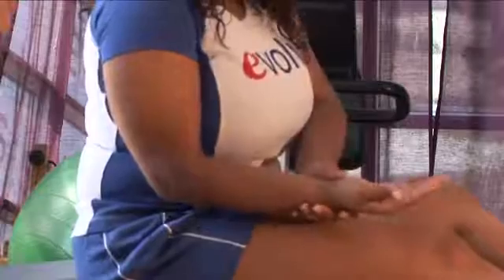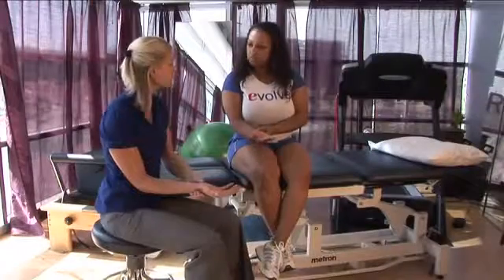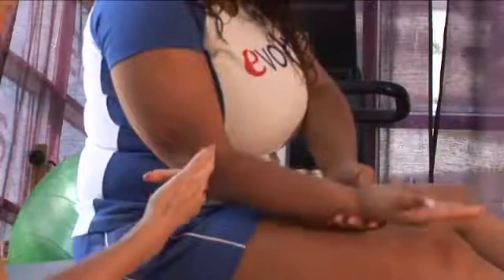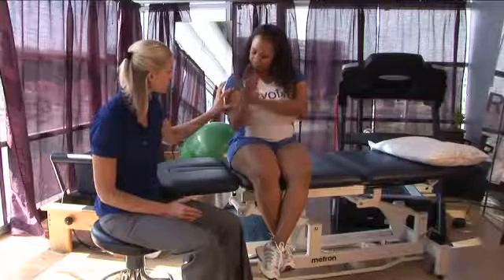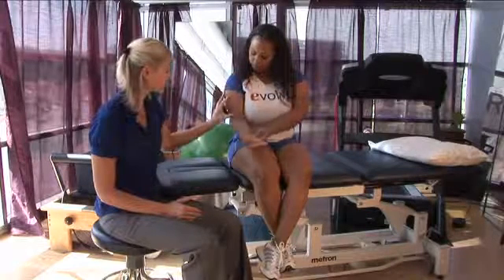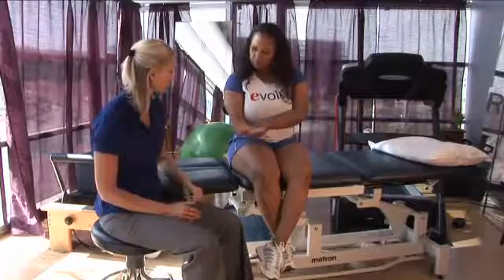So what you want to do, Shantae, is with your palm up, grab your wrist and you're going to assist with your left hand to flex the elbow all the way up and then extend the elbow all the way down. So we're getting some mild contraction of the bicep and then some lengthening of the bicep as well. Good. One more time pulling it up and then all the way down.